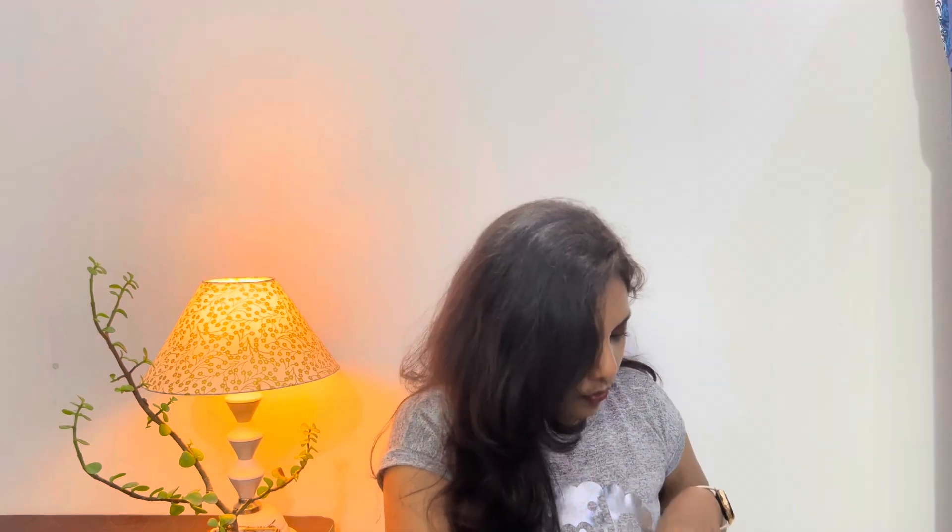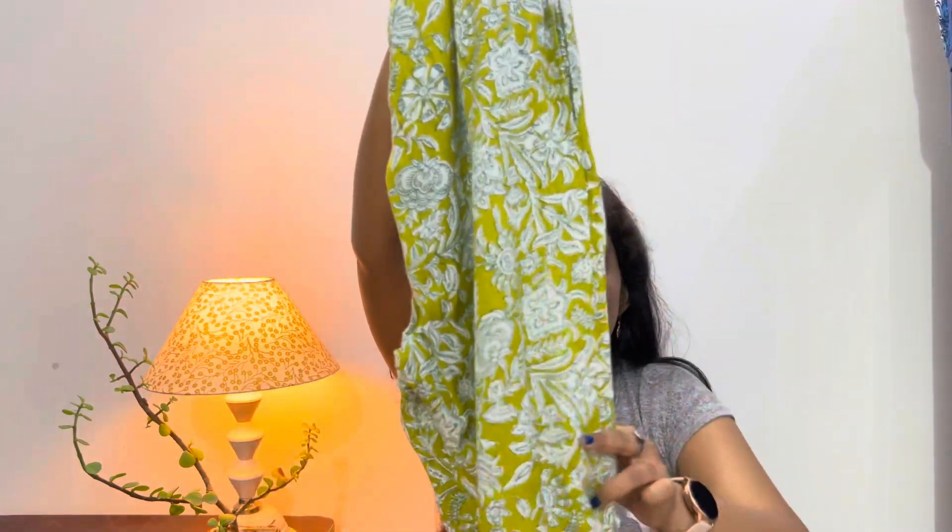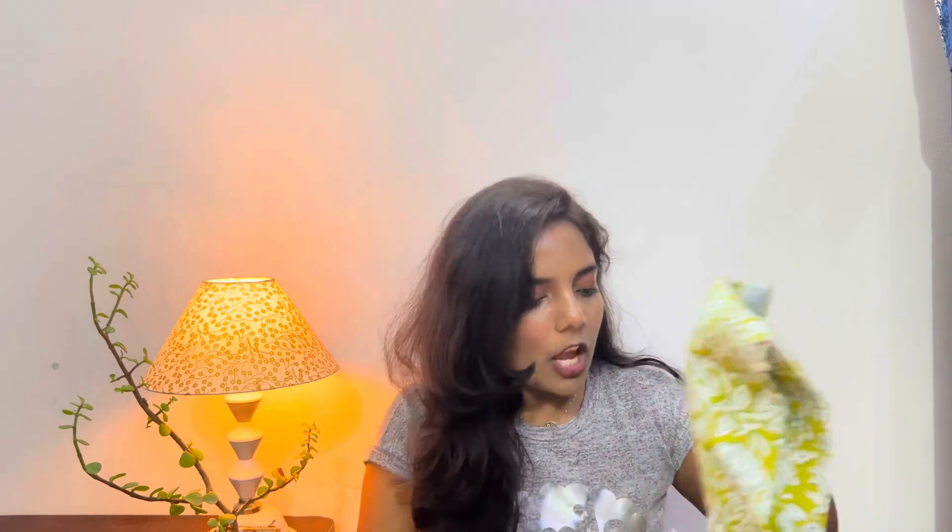This is the trouser — I'll show you how it looks. It is in green color, basically parrot green. This is how it looks. The fabric is cotton. I purchased a small size because I am petite, and I love the fit it gave me. It is such beautiful fabric.